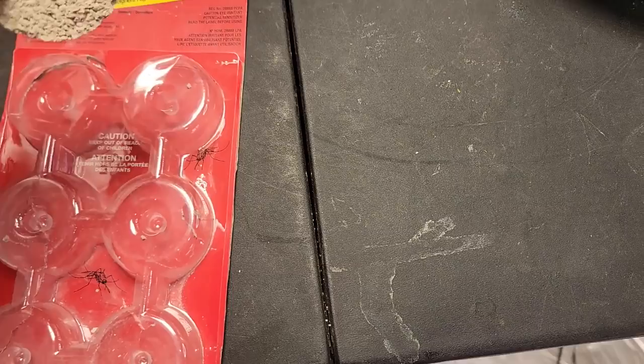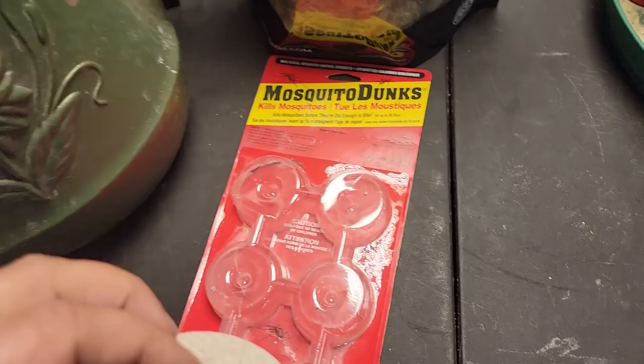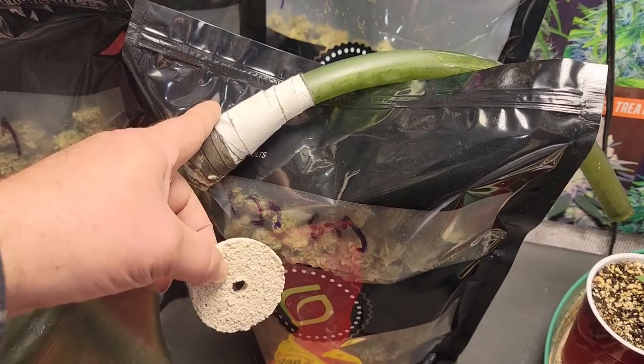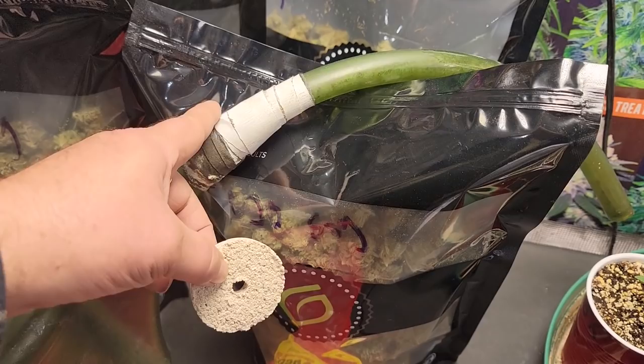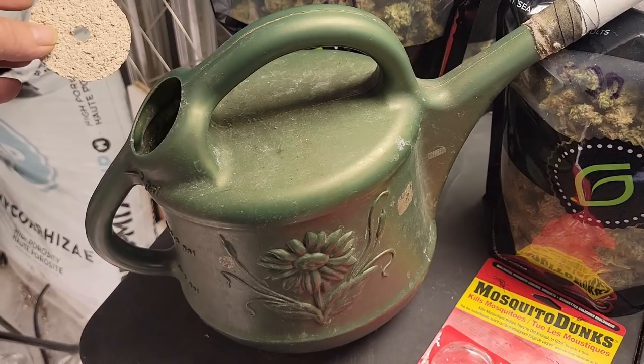So how do we use it inside? I do all my watering with my trusty two-gallon water jug with a hose on it. If you're using one of these and you don't have a hose on it, try to find a piece of hose that'll fit and tape it on with some gorilla tape — that makes all the difference because you can get in underneath the plants and it just makes things so much easier. Anyway, back to the dunks — what I do is I just drop one right into the watering container.